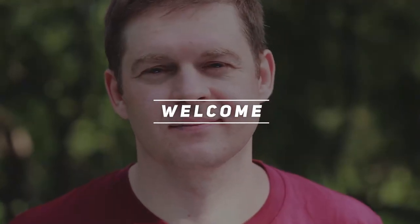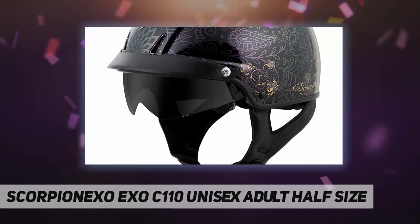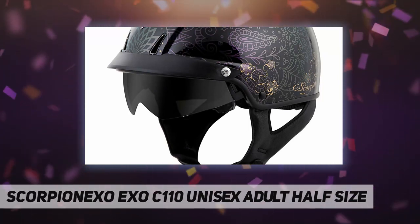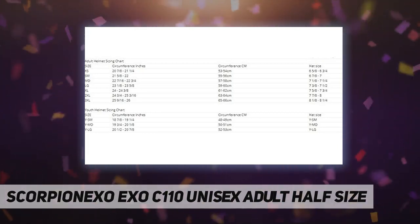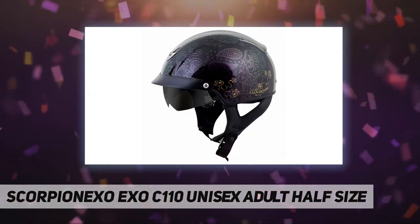Hey, welcome back to my channel. Scorpion EXO C110 unisex adult half size, advanced large polycarbonate shell, speed view drop down sun visor, Quick 2 comfort liner.